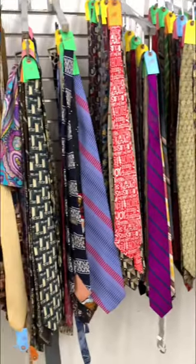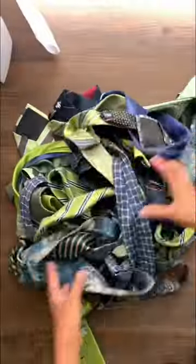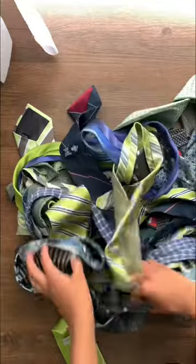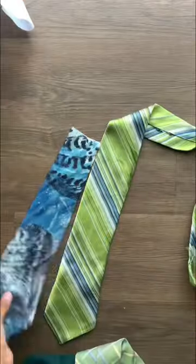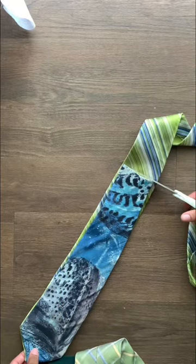Today I will be transforming men's neckties and turning them into a skirt. I went to the thrift store and bought about 30 neckties. You want to cut all of them evenly — I cut mine 12 inches.